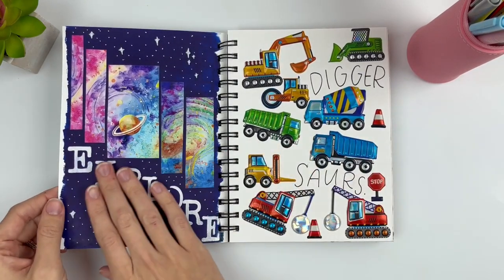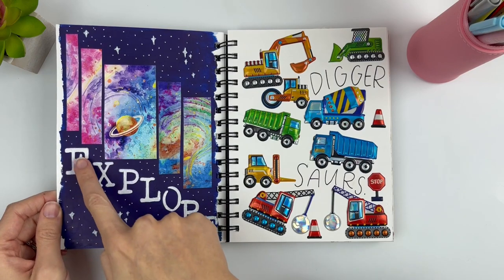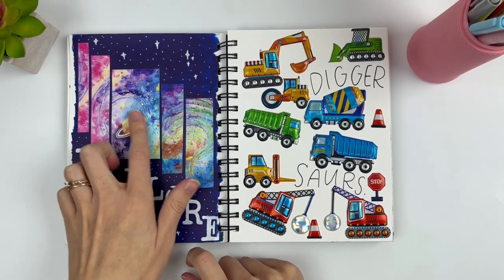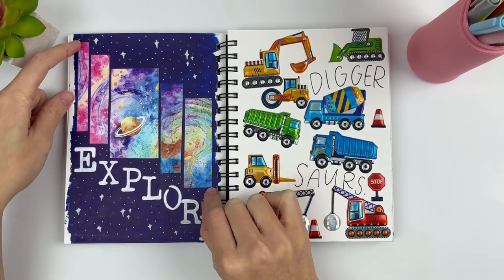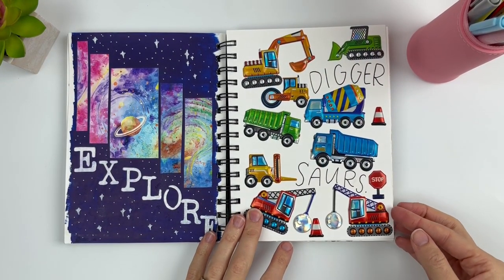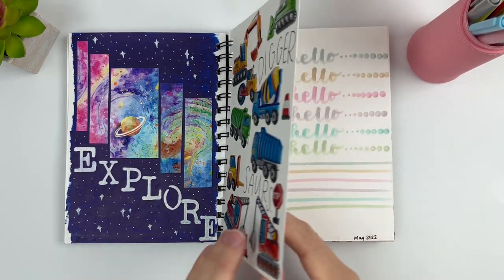And then this one was a random page — I painted the back and then used my stencil for the words, and I had this picture that I cut into smaller pieces to make it like that. And then here are some more stickers from my daughter — for a little while she was calling them 'diggersaurs,' so that's why I wrote that.